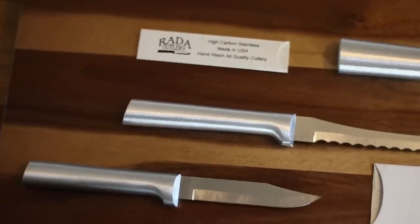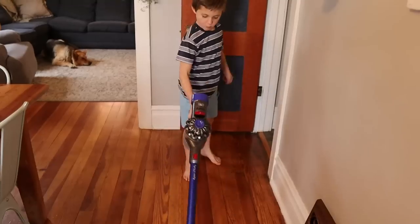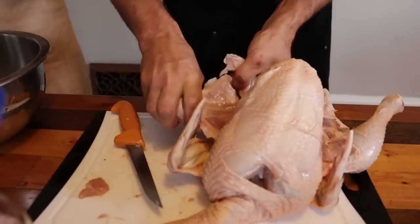Today we're going to share must-have items for your home and homestead. Whether you have a homestead or just a regular home, having sharp knives is important. That's something we learned early on — having the right tools for the right job makes a world of difference.